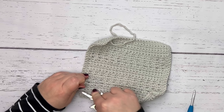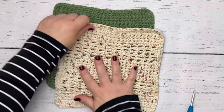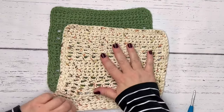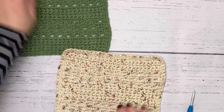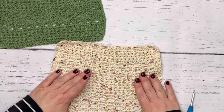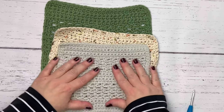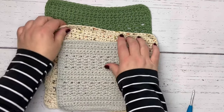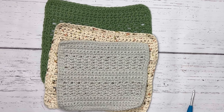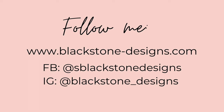That's your dishcloth! When it gets wet it's actually going to stretch, so it will be a little bigger than it looks right now and you'll be able to see the chain spaces better — it becomes a little mesh grid. Now you have a beginner single crochet dishcloth. Thank you for watching. If you'd like to see more from Blackstone Designs, you can find me on every major social media network. Happy crocheting!